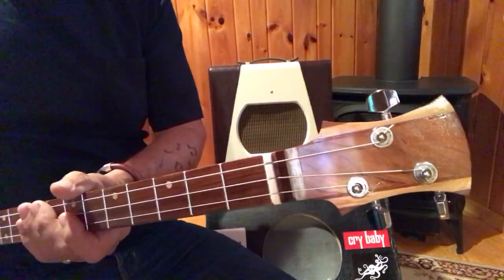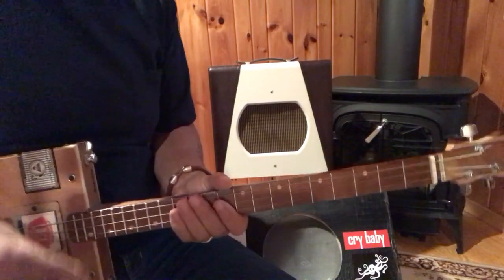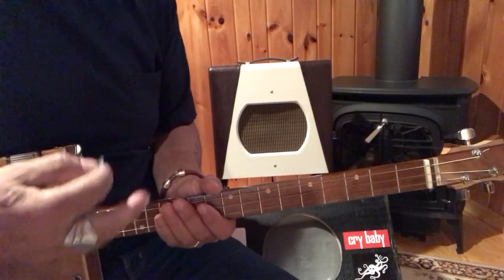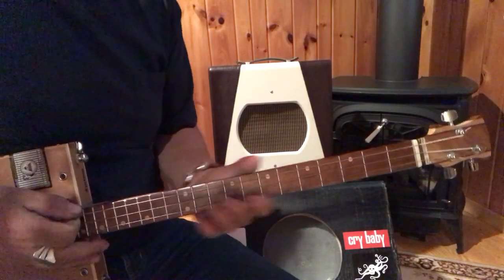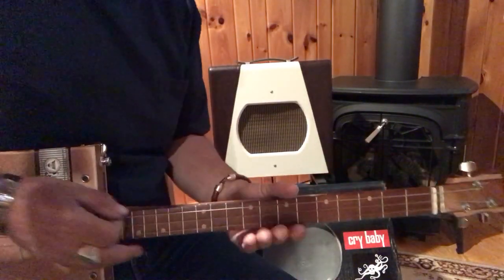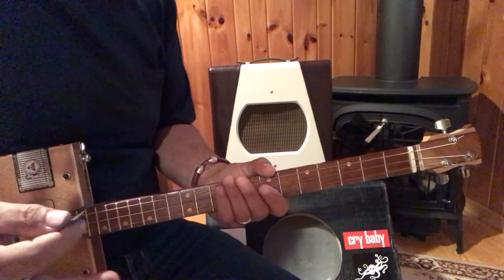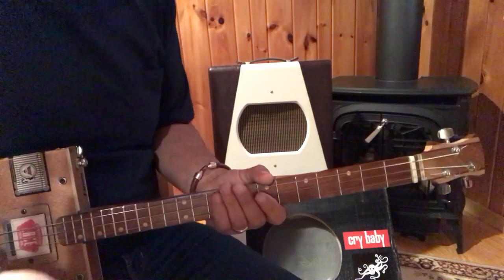Hey, this is Uncle Mark and the Mothership with a three-string cigar box guitar. Today we're doing Harry Chapin's Cat's in the Cradle for Father's Day. I'm going to be playing clean through my vintage 47 brand Spectator amp. That's what I sound like clean. I'm going to run through the intro, a lyric, and then a chorus, and then we'll break it all down.